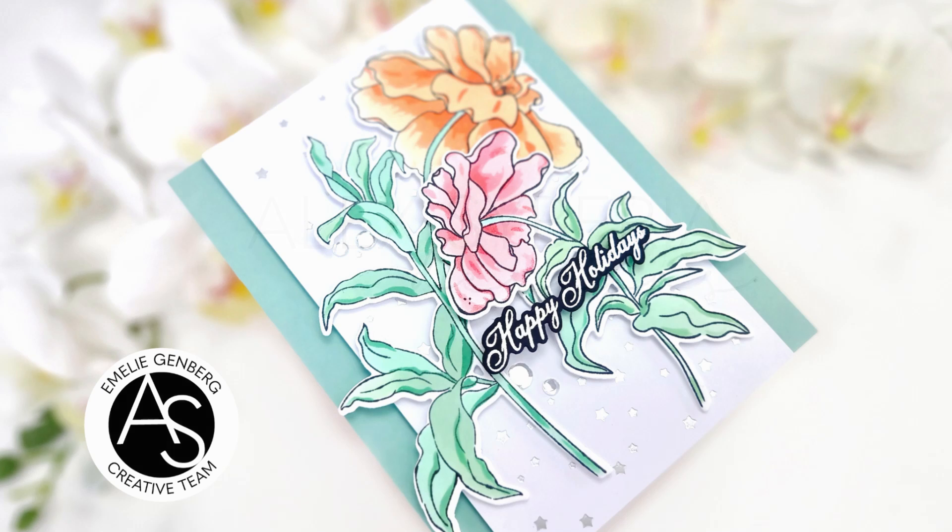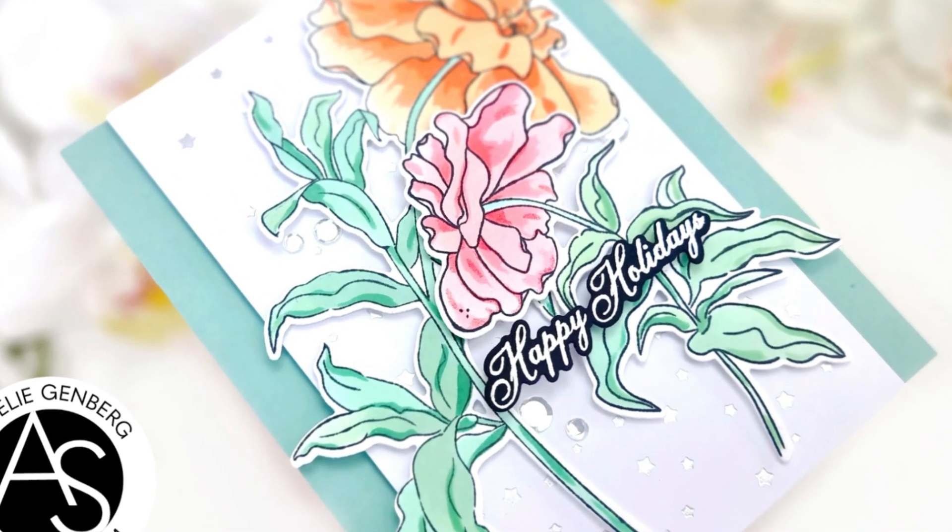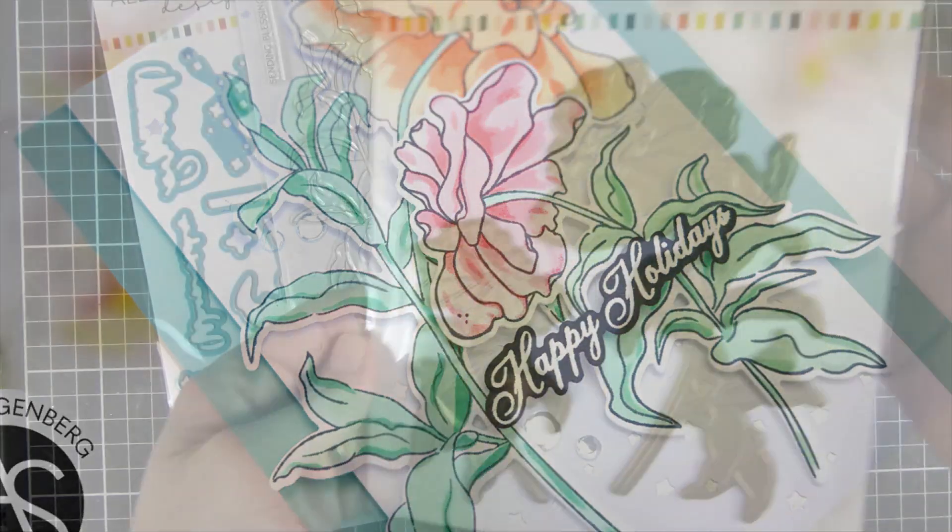Hi and welcome back! My name is Emily. In this video I will be sharing two products that I created using the Midnight Blooms.